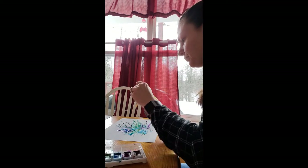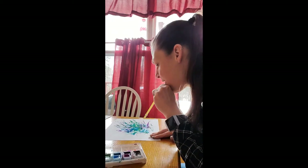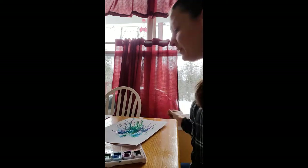I'm just going to add a little more blue. Alright, so this is what I have so far — pretty cool, huh? I think it looks beautiful.